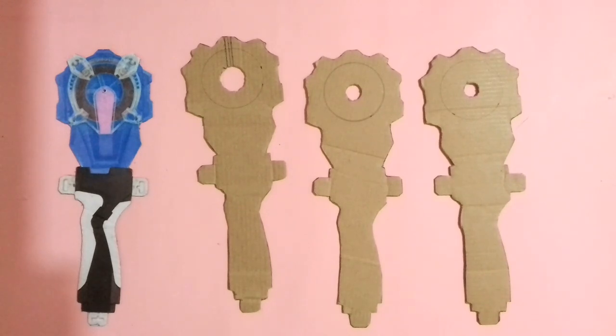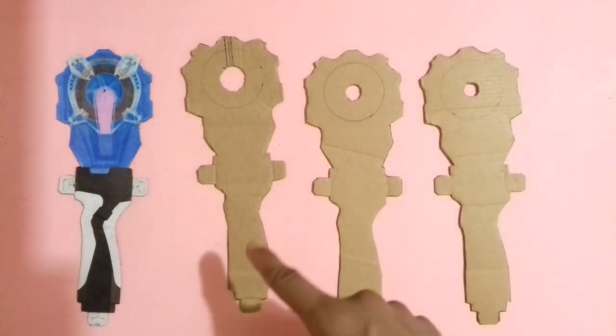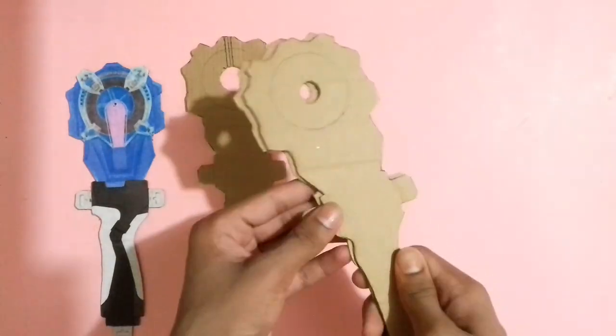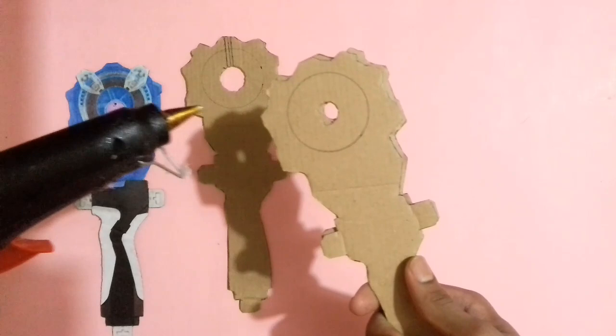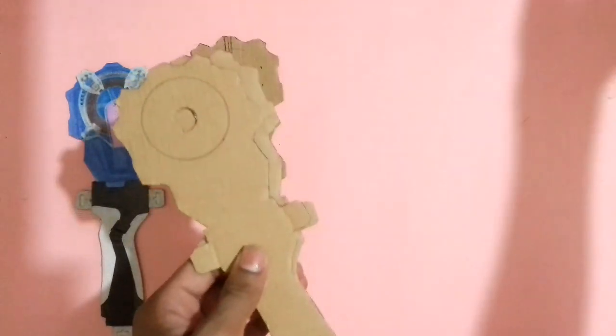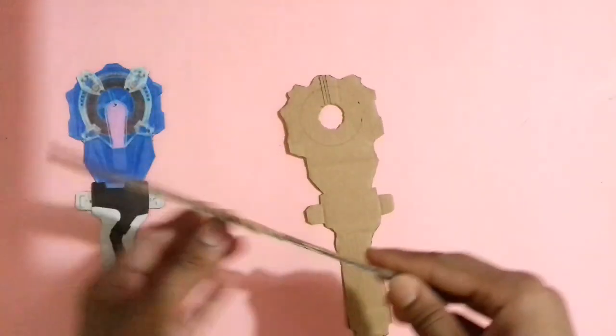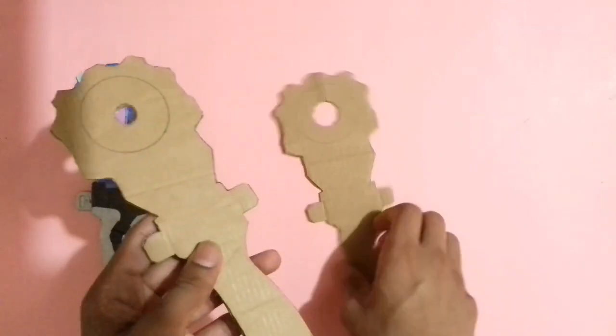To make the sparking launcher, I have cut some cardboard pieces like the beyblade launcher photo. First, stick these two cardboard pieces together with glue. I am going to use a hot glue gun; you can also use Fevicol glue or other strong glue. After sticking those two pieces, simply stick the other cardboard part on top with glue.